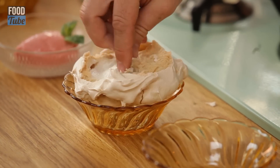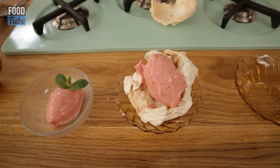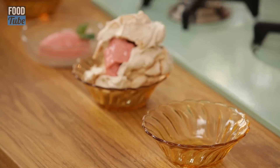Bust it in. Get some nice balsamic vinegar and just a little drip. Don't think I'm mad — it's a lovely old combo. This is about desserts that take no effort, no time, but deliver on texture and flavour.